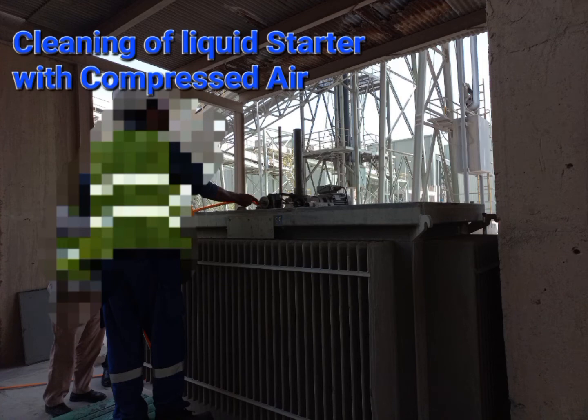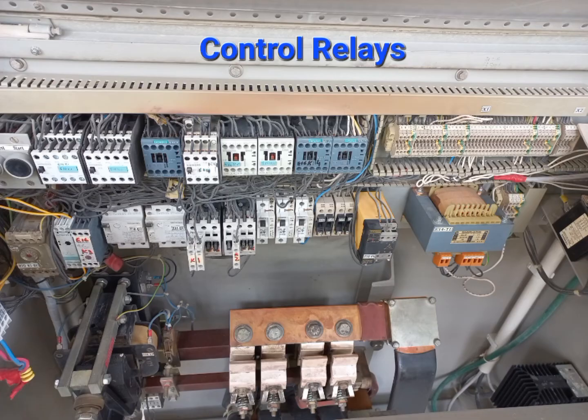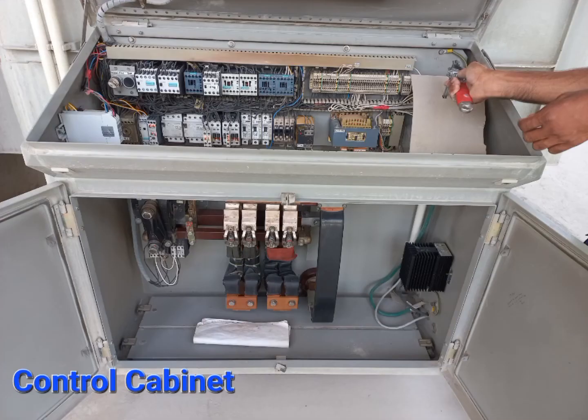First of all, we are going to clean the liquid starter with the compressor. Then we are also going to clean the control cabinet. This is the control cabinet.